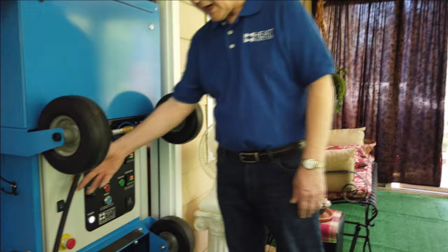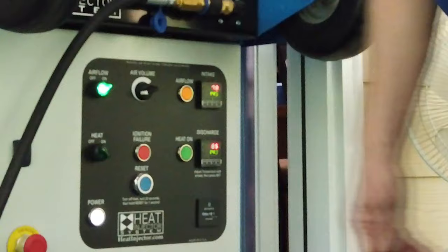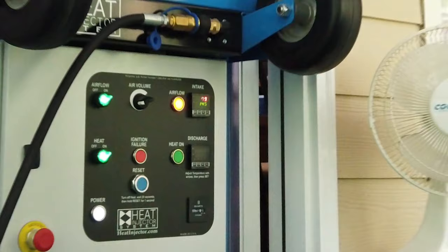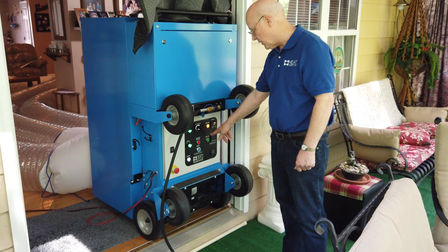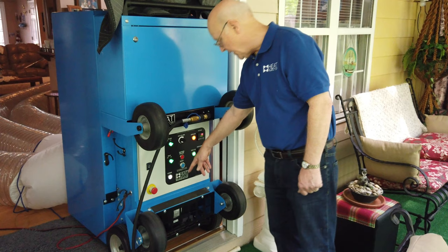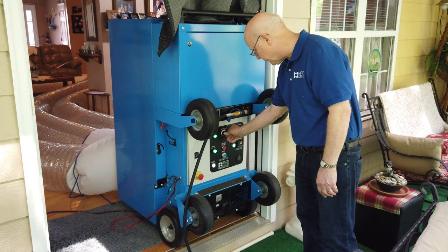Up here we have a propane tank — we just dropped the hose down over the edge. We have a white light that indicates there is power; it's plugged into an electrical outlet inside the house. To operate it, you turn on the airflow and then turn on the heat — the heat is interlocked to the airflow so you can't make a mistake. After it goes through a whole bunch of safety checks it will start, the green light comes on. If it doesn't start the first time, the red light will come on and you'll have to do a reset.